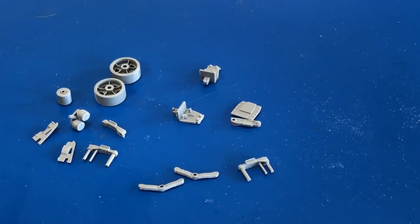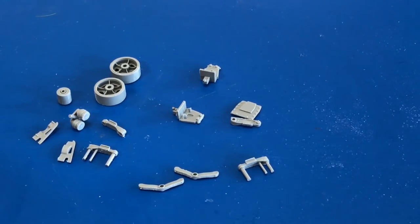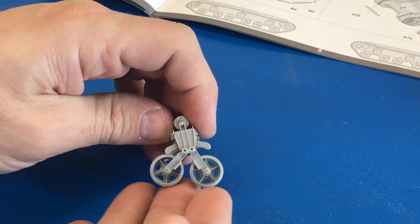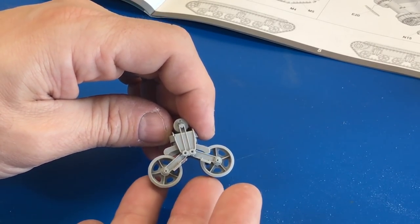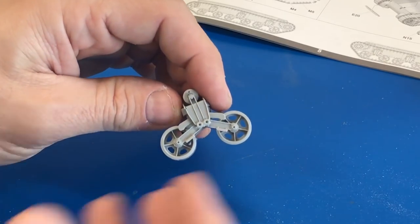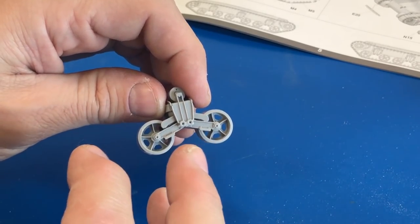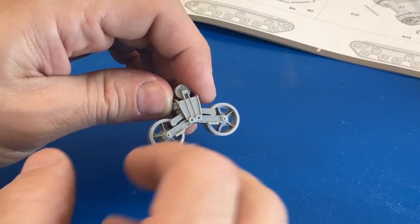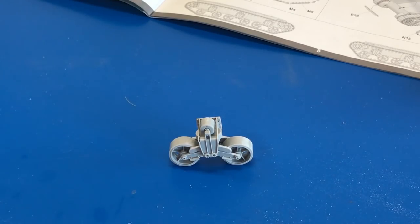These are the 15 parts that make up each one of the bogey assemblies. I'm assuming because there are so many parts that each bogey is going to be workable. I've cut them all off and cleaned them up. The suspension is completely workable once you get it done, but this makes for a lot of little tedious parts to glue together. Honestly, I'm going to glue all this together anyway so it doesn't move — I want it solid so we don't have any problems with it falling apart later on. We'll glue all this down into position and start attaching them to the hull.